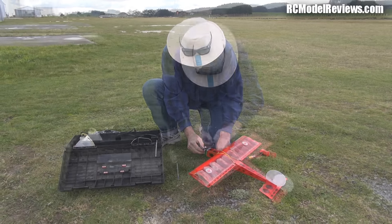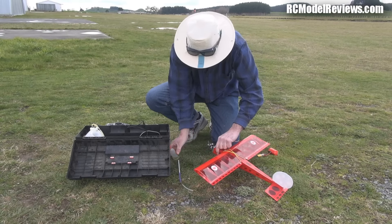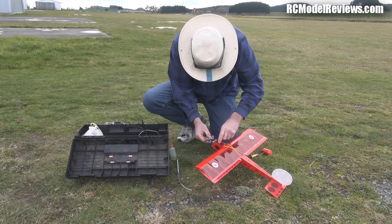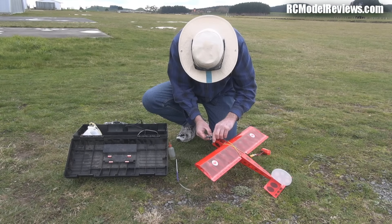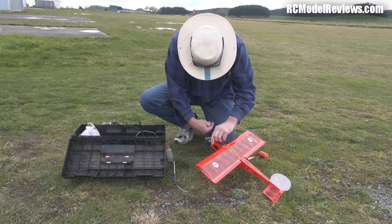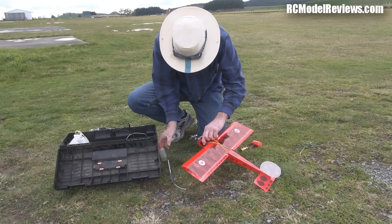All right, let's see what happens. They just love to be primed — they just love to be primed. Listen to that! More fuel.